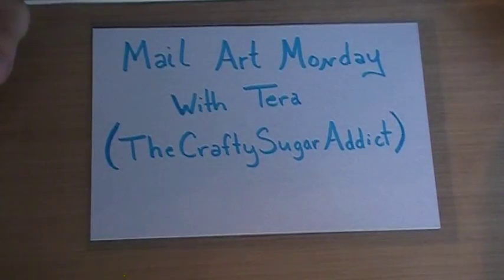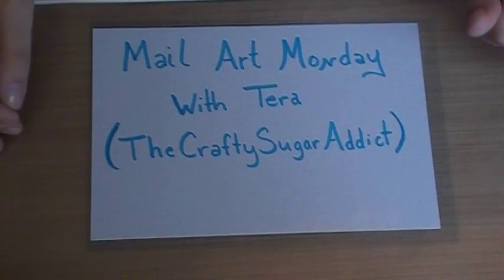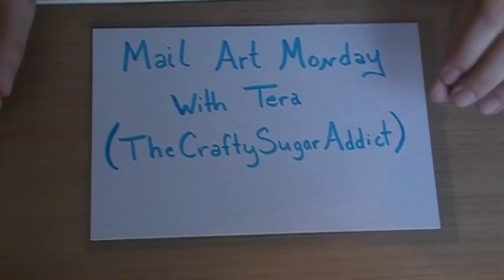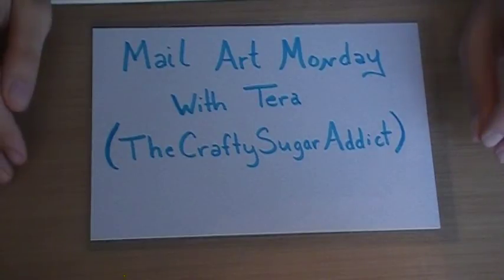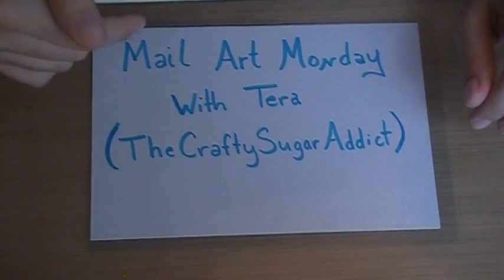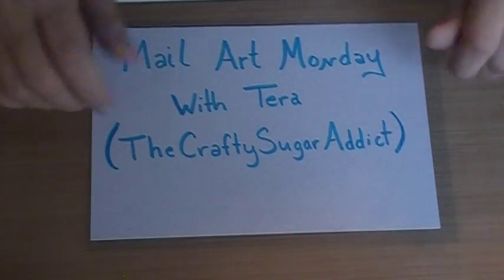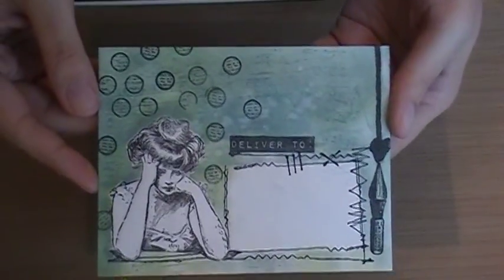Hi guys, it's Tara. I am back today to share with you another fabulous nail art Monday tutorial. This one is also with Viva Las Vegas stamps, so let's go ahead and get started. Just like last time, all of the links to any of the rubber stamps used will be posted on the Viva Las Vegas stamps blog, and I will have a direct link to that blog post below.